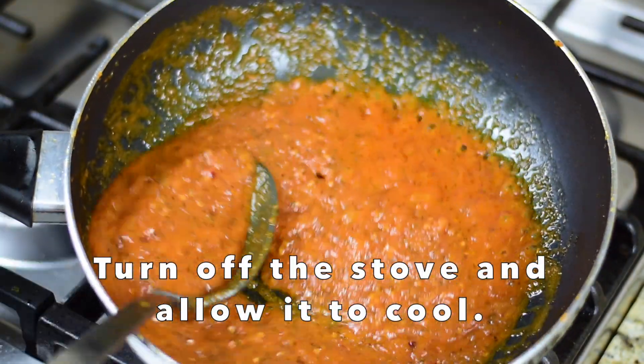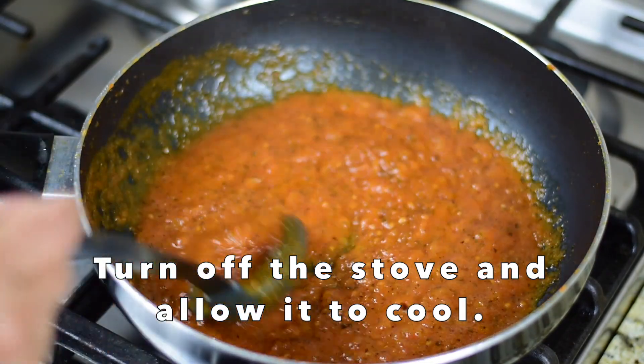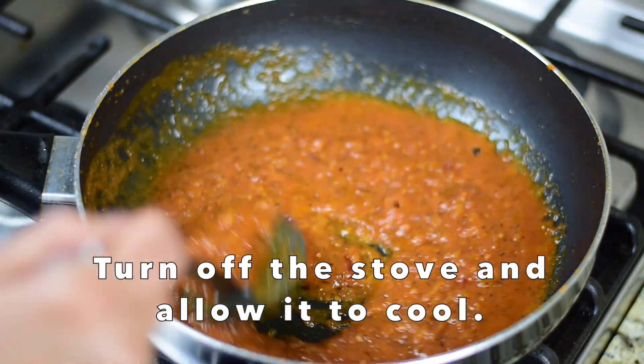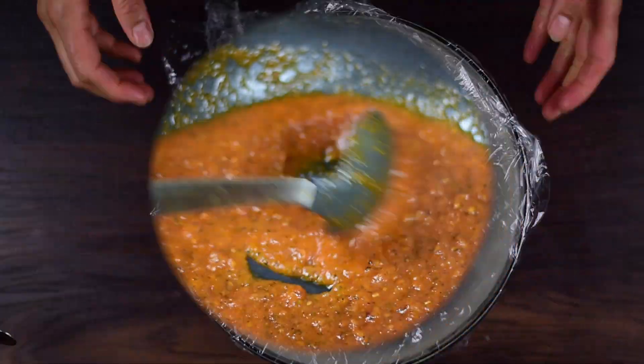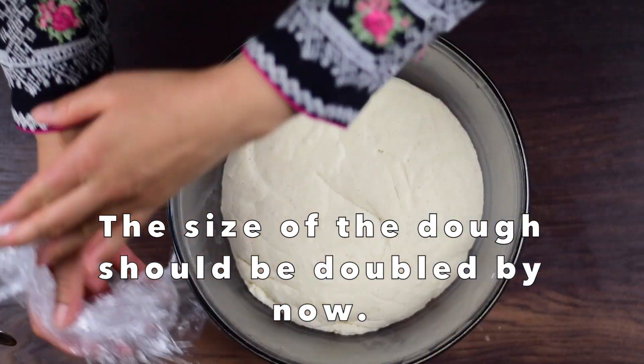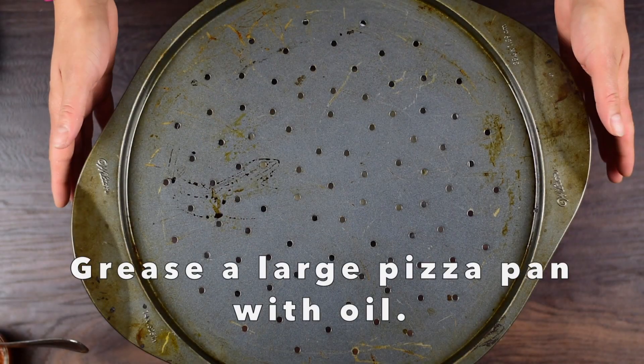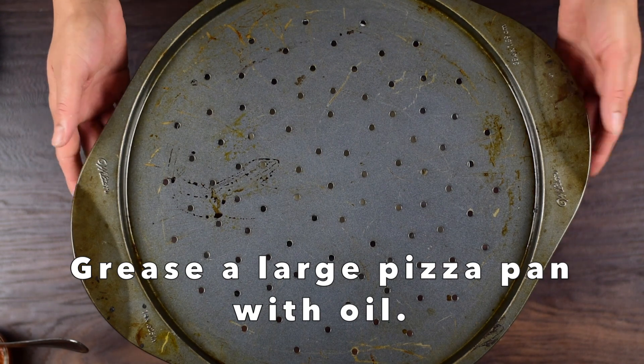Mix it well and cook it until the sauce is thick — it should be thick. Now I have a large pizza tray that I have greased with oil.